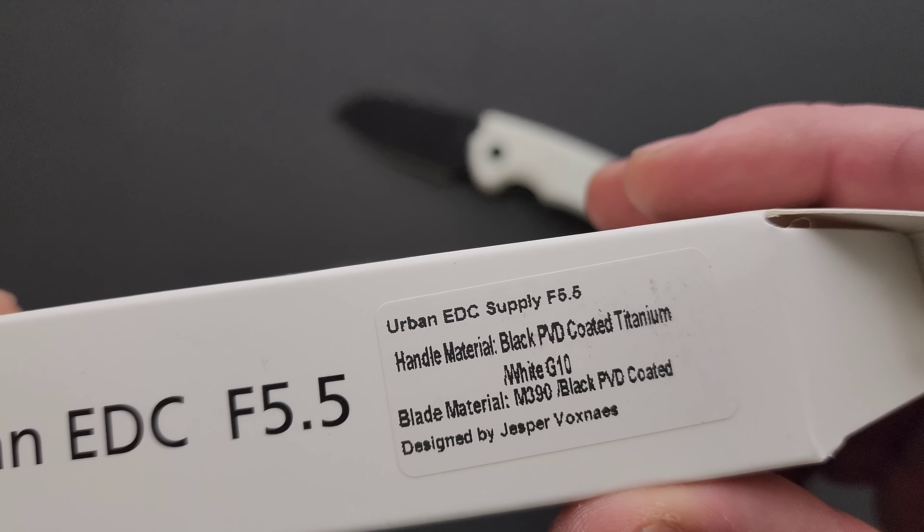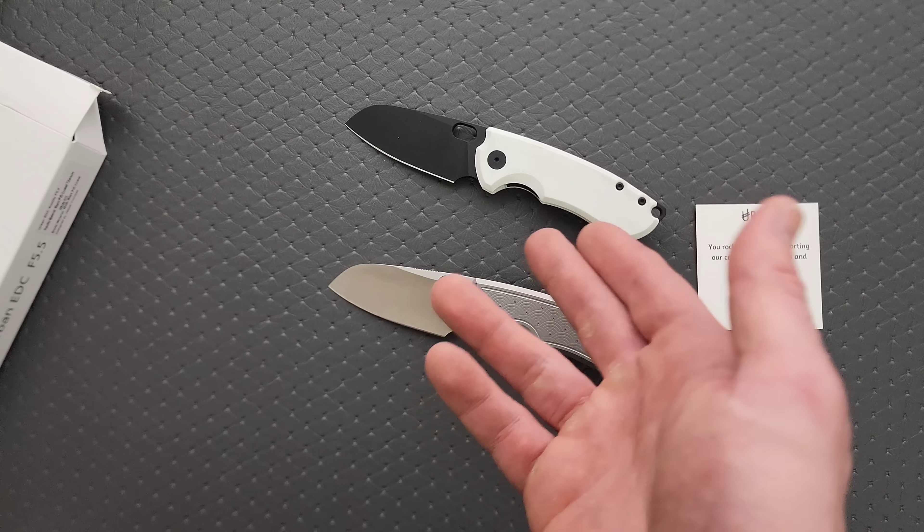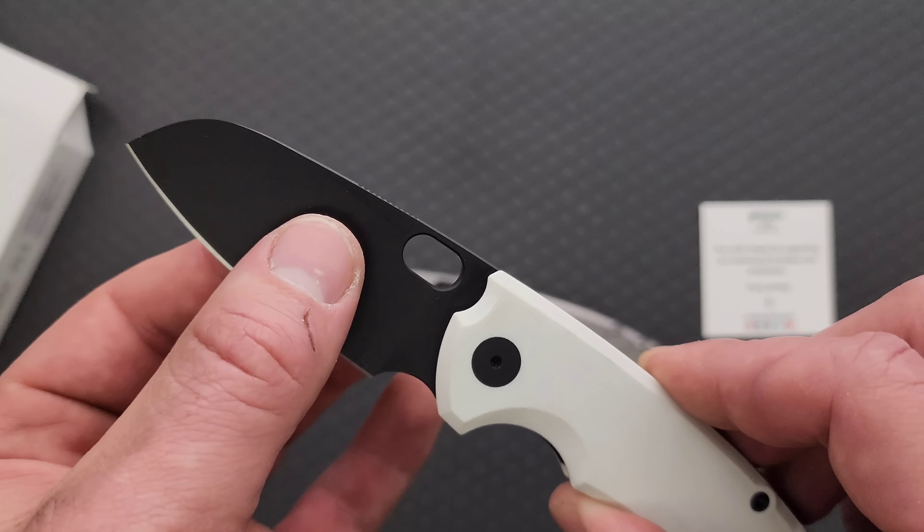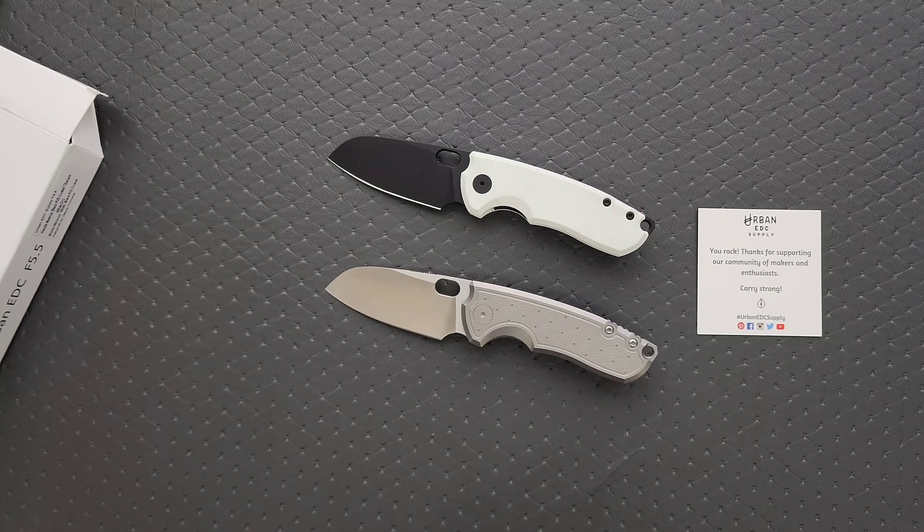Black PVD coated titanium underneath. I said DLC — it's actually PVD, sorry about that. I should have known. PVD and DLC are absolutely different. In my experience PVD feels a little more smooth while DLC feels a little more chalky. But that's a distinction I noticed years ago — I don't know if they've actually changed the process or how they affect the final surface finish. But anyway.